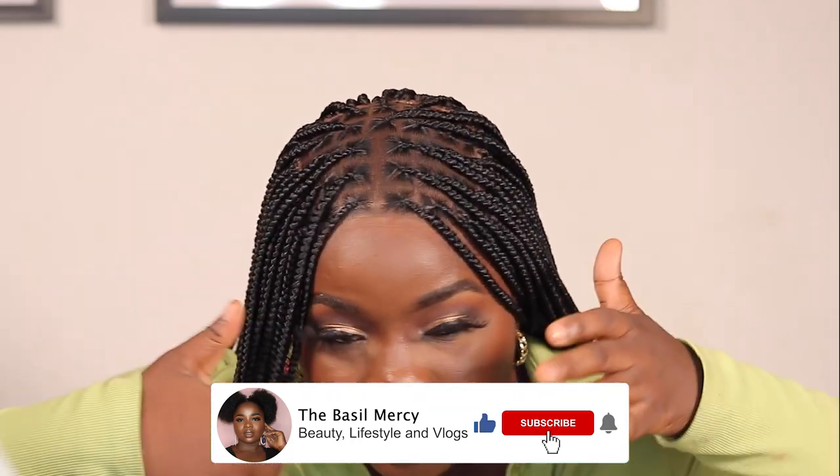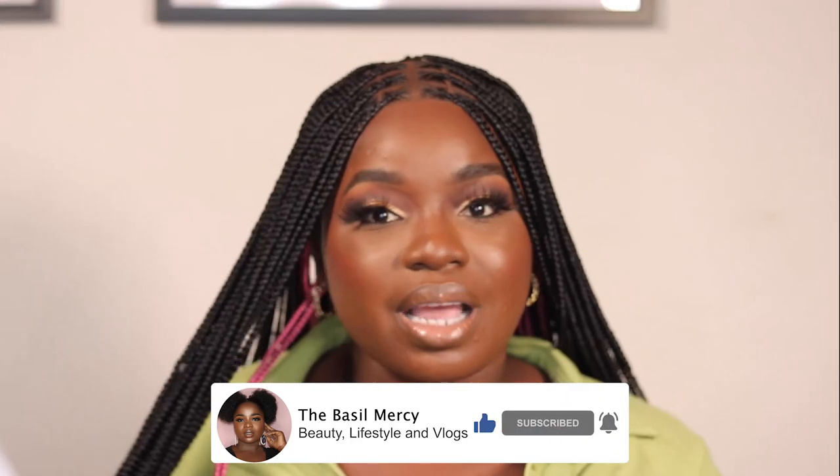Welcome back to my channel, I'm Debusy Messi. In today's video we're going to be doing a DIY braided closure wig — a five by five closure braided wig. This is an updated tutorial from my previous closure wig. We're going to be ventilating the closure, I'll show you how to make your own closure at home to whatever size you want — five by five, four by four, five by six — and how to construct this wig to come out looking this beautiful.